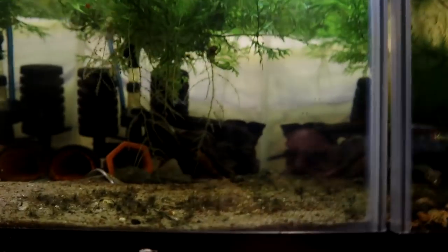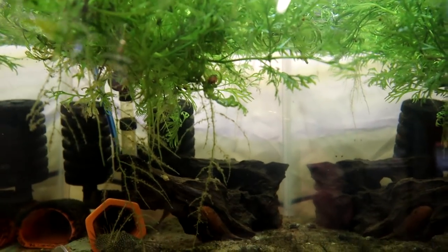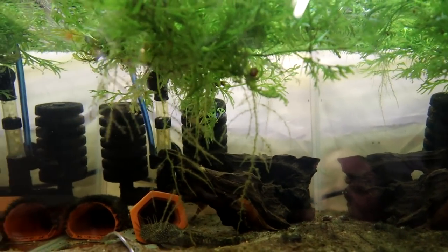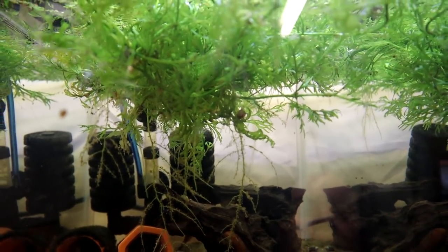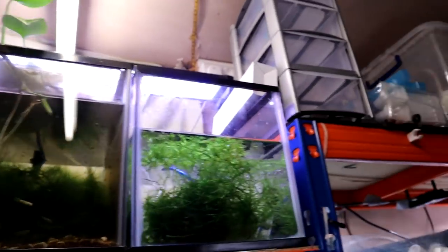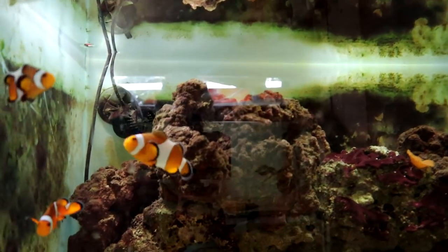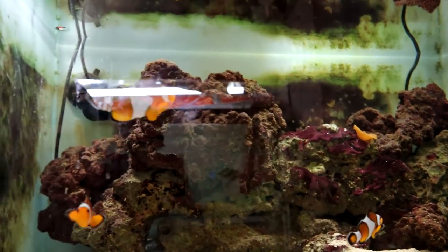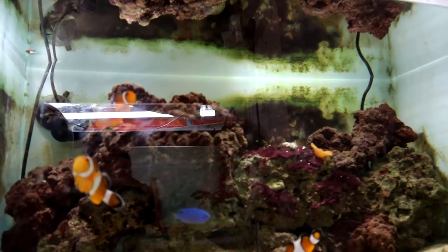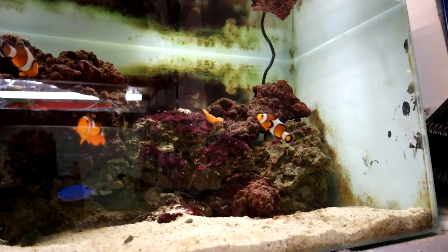Up here we've got the super red bristlenose — you can just about see one of them there. That guy there, I don't know where he came from. I'm sure I moved all the other bristlenose out of this tank but he must have been hiding somewhere really well. And then we've got guppies. Saltwater tank — still trying to get rid of these saltwater fish, though I'm not trying very hard I must admit. I want to use this tank for other purposes. Anyone want some clowns, damsels, or hermits? Let me know.